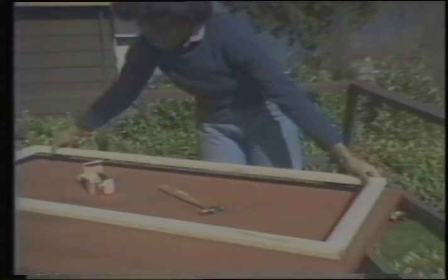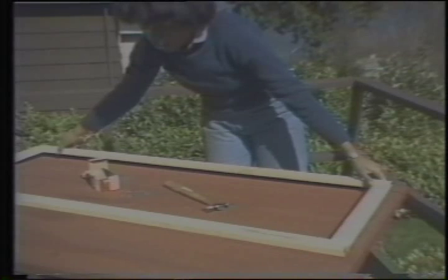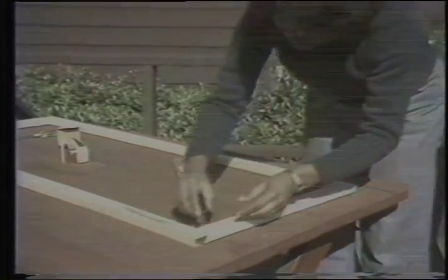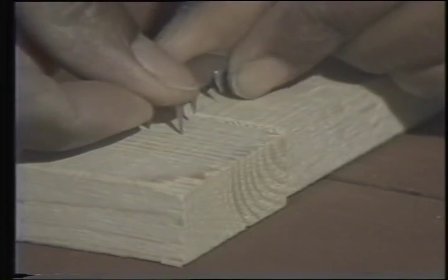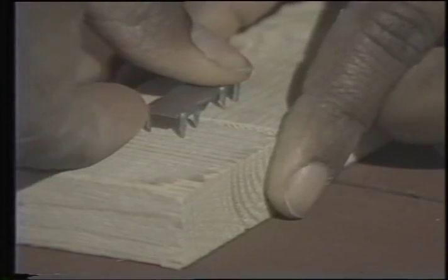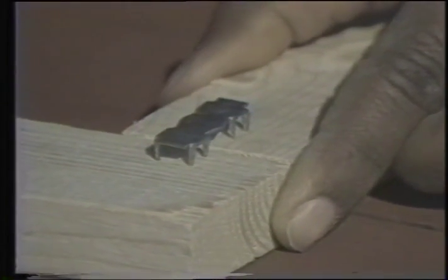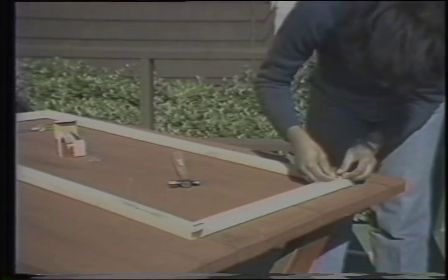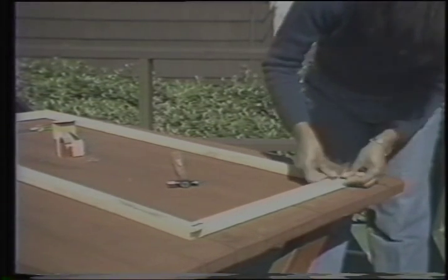Lay them out on a flat surface so the outside of the frame is facing you. The next step is to construct the frame with the Scotch fasteners. Pound in a fastener on each corner, then turn the frame over and pound in four more fasteners. That's all there is to the frame. Put it up in the window and make sure it fits before you go any further.